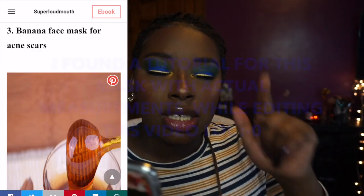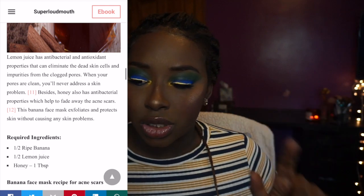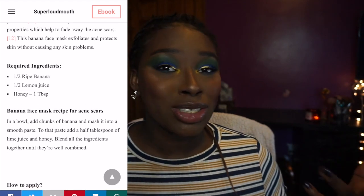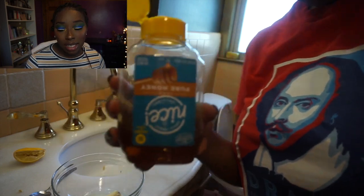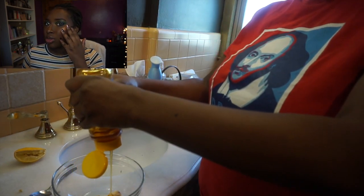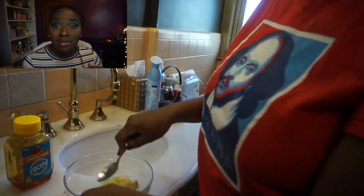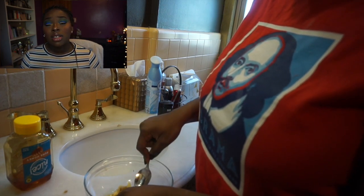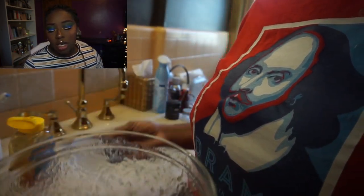The first thing I want to talk about is the DIY face mask. I found it on Pinterest — I'll leave the link below. It wasn't really a recipe; it was just a post with a picture showing the ingredients, so I kind of just winged it. The first ingredient is banana, then lemon and honey. The banana is for moisturizing and firming, and the lemon is for brightening. If you have sensitive skin, I would not use lemon — it's a little too harsh. Use something else for a brightening agent, or just use banana and honey.